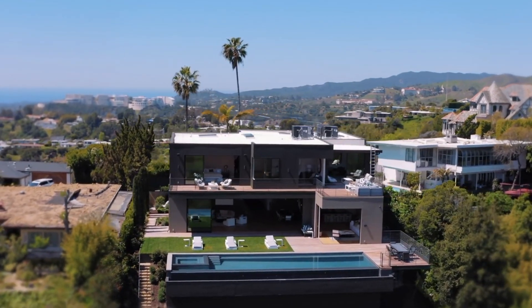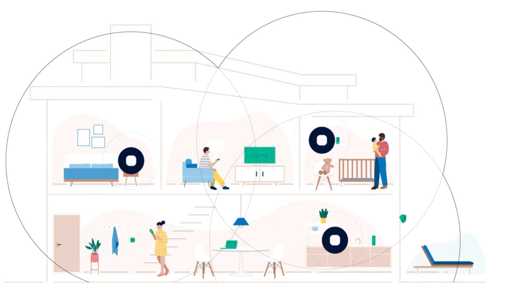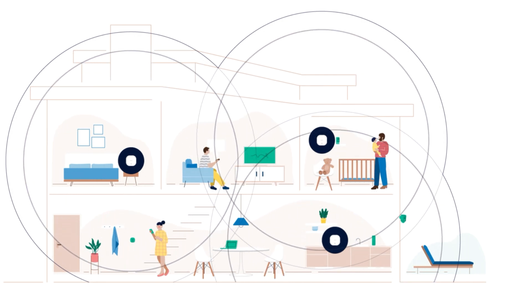Another thing to keep in mind with Wi-Fi is the size of your home. If you have a multi-level home, chances are one single router isn't going to cover everything. That's also going to depend on the layout, the size, and the construction materials. Depending on all those different factors, you might want to invest in a mesh Wi-Fi network, something like an Eero or a Linksys Velop, which will cover all your home and make sure you don't have any dead spots in terms of signal and coverage.